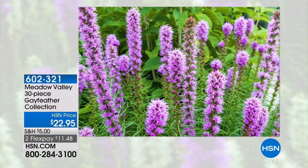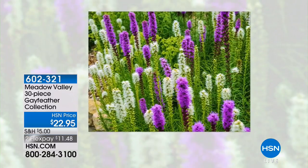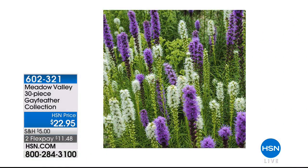Last call now on our Gay Feather Collection — only a few dozen remaining. You're getting 30 pieces of those gorgeous stalks that come straight up, about three feet tall, with the bloom coming almost all the way down the stalk. It is spectacular. $22.95, two flex payments. Michael, such fun — thank you. Stay with us because there's more to make your garden look great coming up.